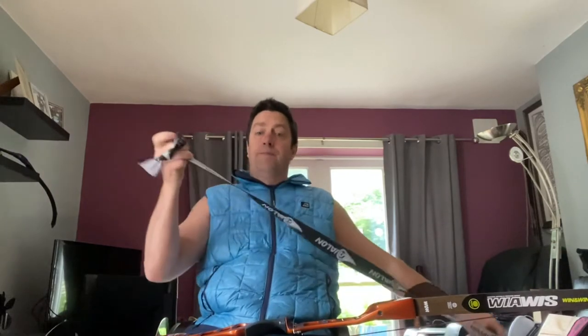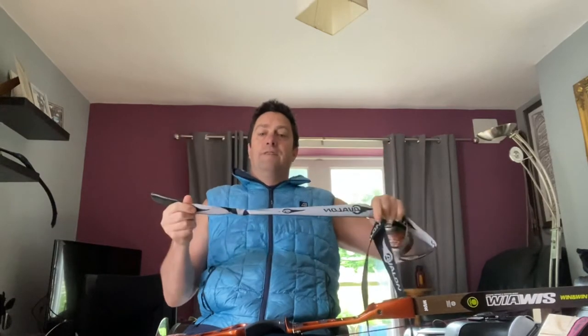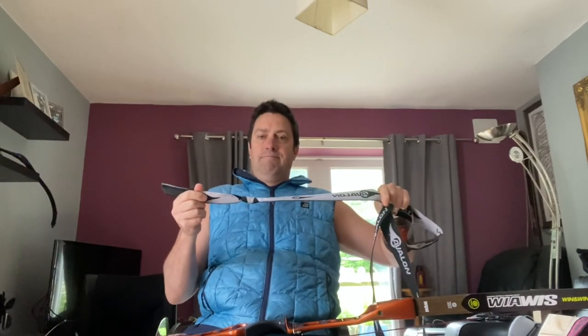With this particular one, I've just put a knot in the end of the stringer, just to shorten it a little bit. Hope that helps.